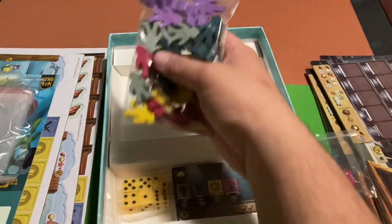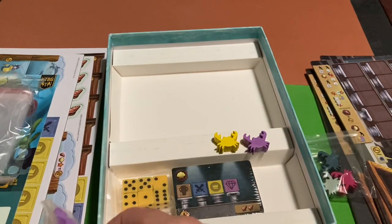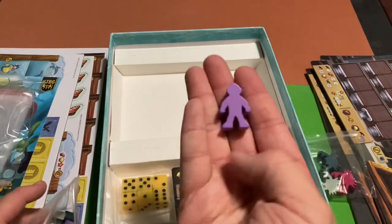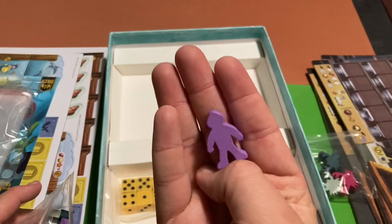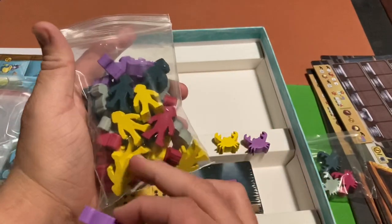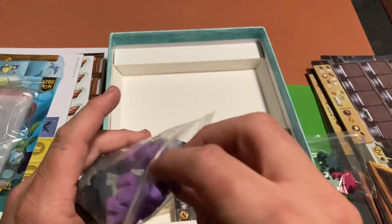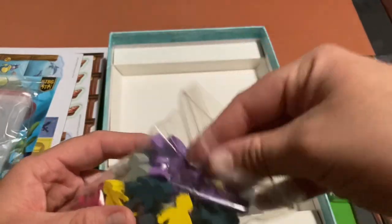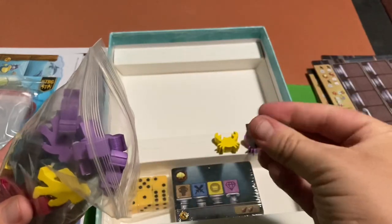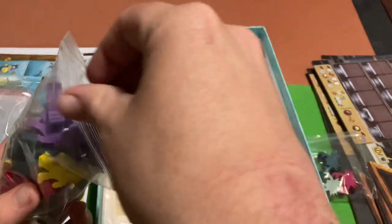There are also diver meeples. It looks like we'll be getting more than one diver per player, because there are multiple colors but also more than one of each color, suggesting players accumulate divers during the game.